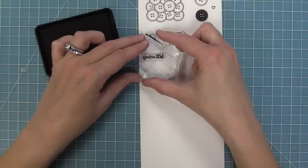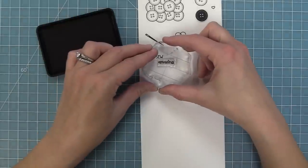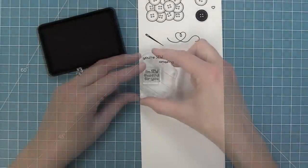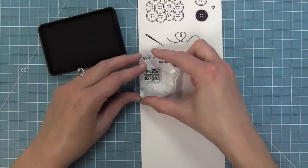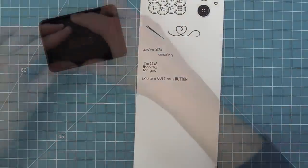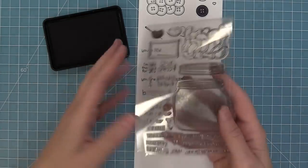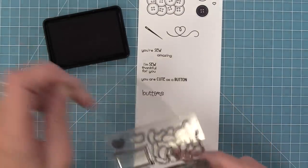This set has some really sweet sentiments: it has You're So Amazing, I'm So Thankful For You, and You Are Cute as a Button — which is my favorite one. We also have this large phrase 'buttons,' and this is meant to go with the original label and the original How You Bean stamp set.